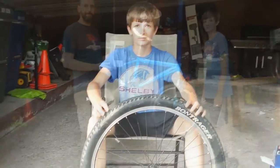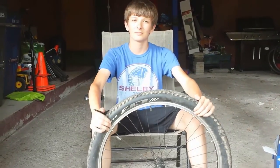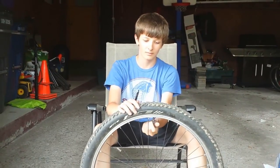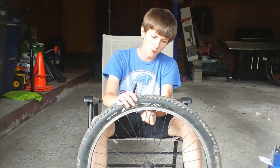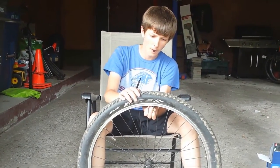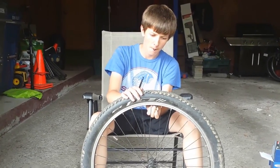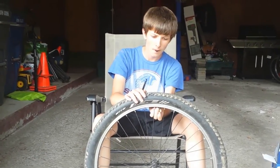We're going to do a quick walkthrough on how to change out the tire. The first thing Lennon is going to do is remove the air from the existing tire. This is a simple Schrader valve — unlike other tires which may have a Presta valve, which some people refer to as a French valve. This is your standard Schrader valve that you also find on cars.